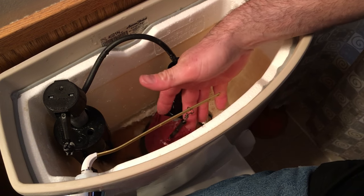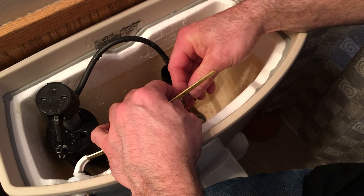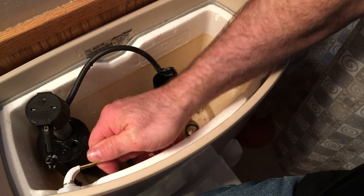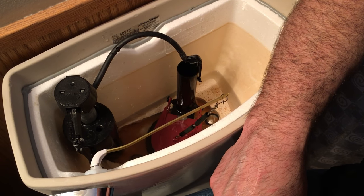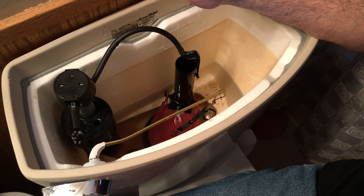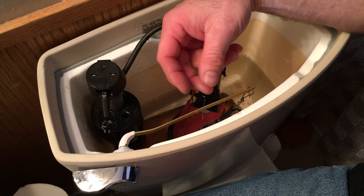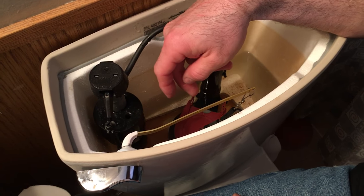That's a little too tight — there should be a little more slack in this line, you can see how tight that is. So I'm going to take it off and move it to the lower hole. Sometimes the arm will be metal but more of a piece of rod, and you can actually bend it downward as well. This one, because it's a flat piece of metal, it doesn't really bend in that direction.